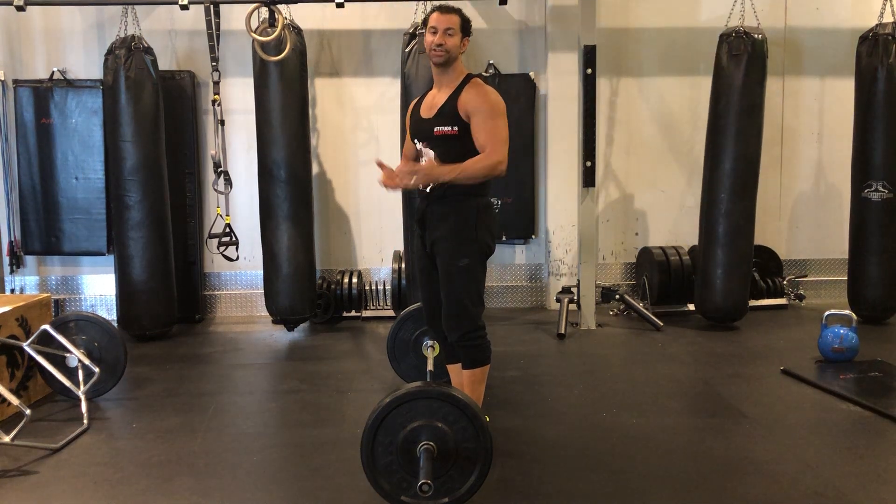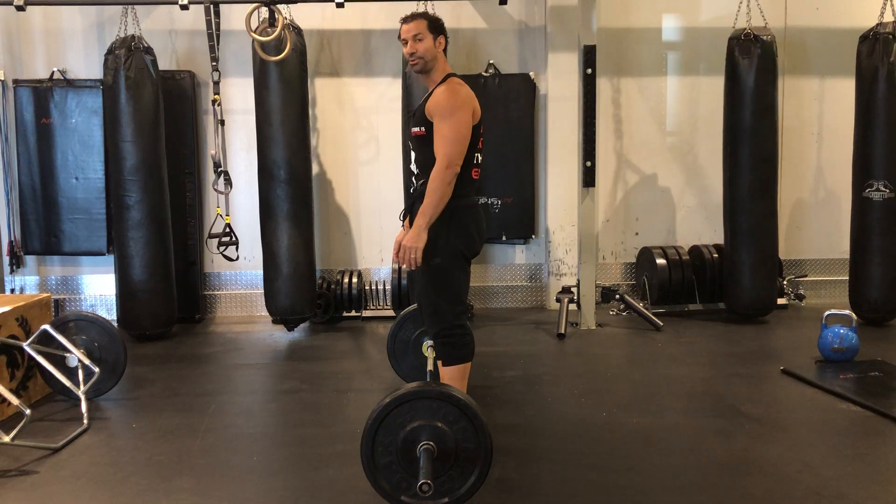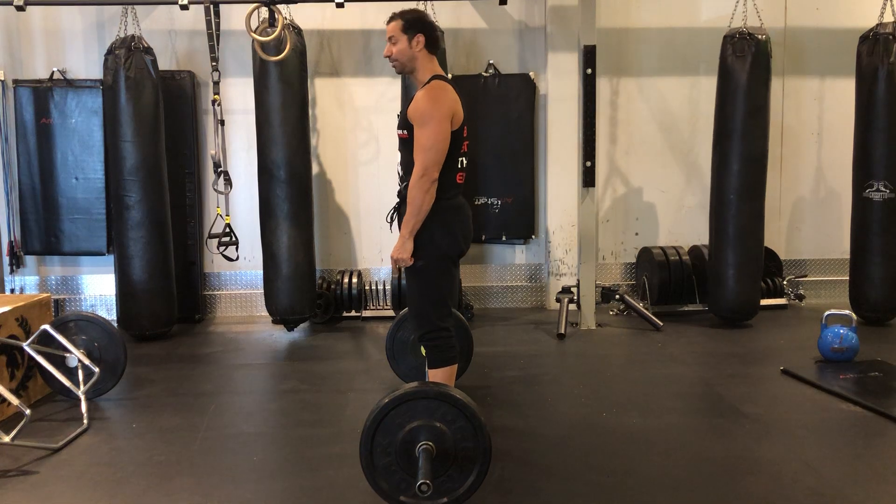Hey guys, this next exercise is your conventional barbell deadlift. Now similar to your trap bar deadlift, you want to make sure your feet are shoulders apart. You want to walk as close as you can to the bar.